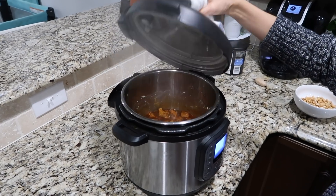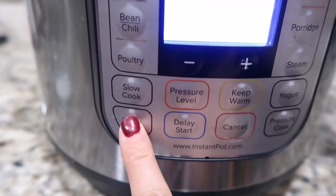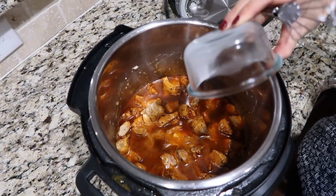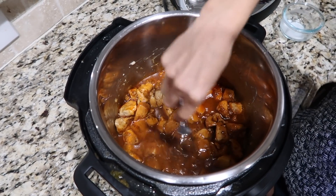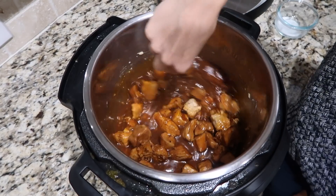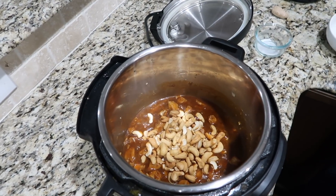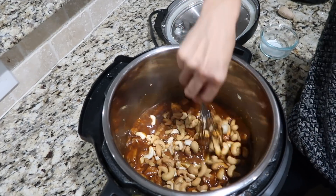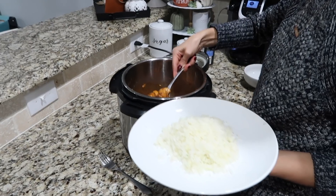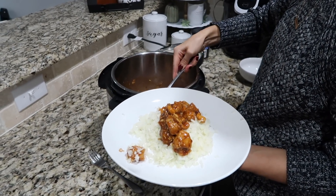Once the Instant Pot is done, do a quick release, open the lid, then turn on the sauté button and pour the water-flour mixture into the pot and whisk it all into the sauce. Next add in the cashews and continue stirring for about one to two minutes, or until the sauce is as thick as you'd like it to be.